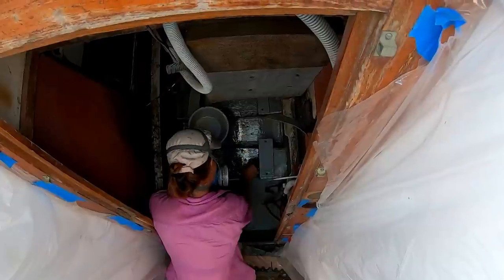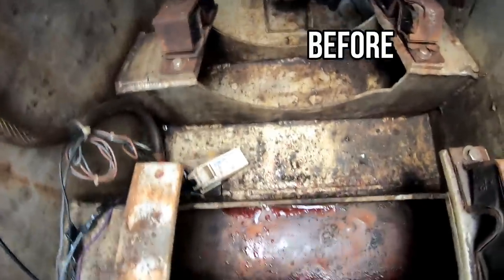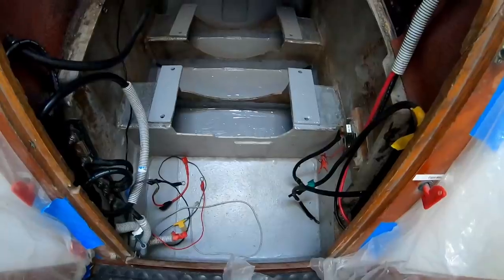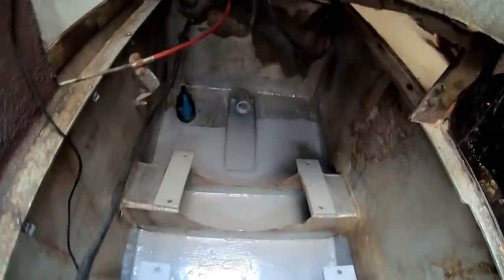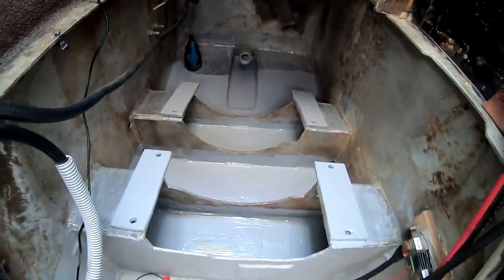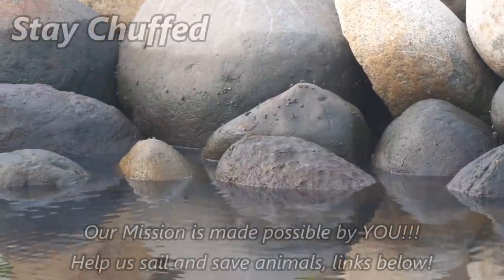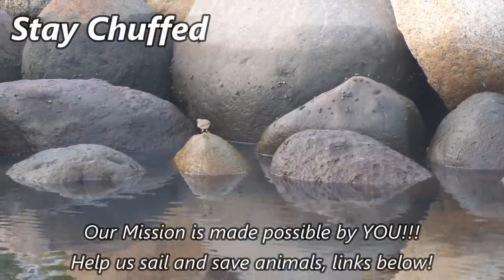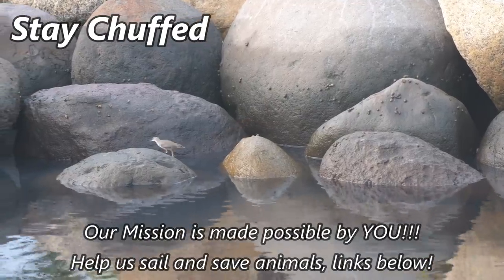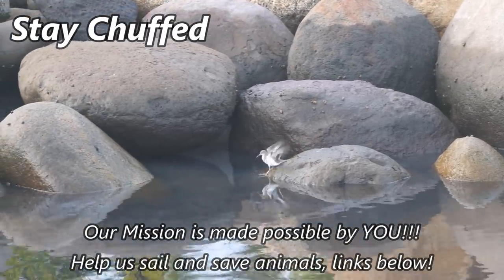You may remember us using Emmerlock in the water tanks. We now have a beautiful, clean, painted engine compartment ready to receive the new engine. Thanks for watching. We hope you enjoyed this episode. If you'd like to help us continue our mission to sail and save animals, become a patron or follow the links below to see more ways to help. Until next time, stay chuffed everybody.